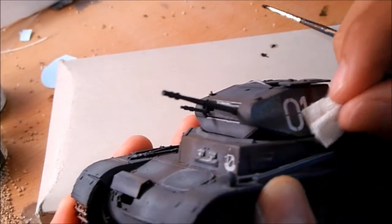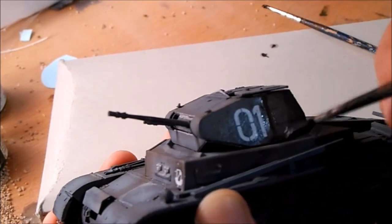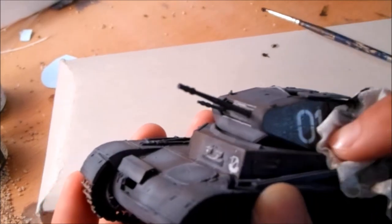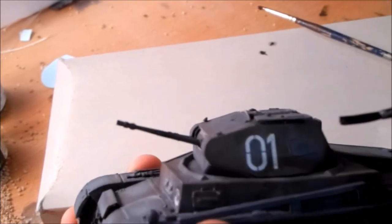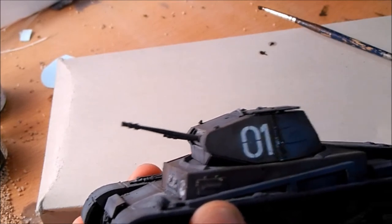Wipe away some excess paint, and you should achieve some kind of subtle streaking appearance.